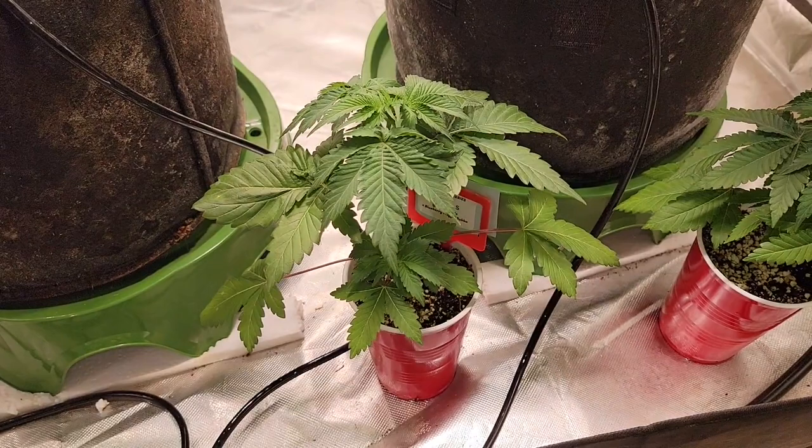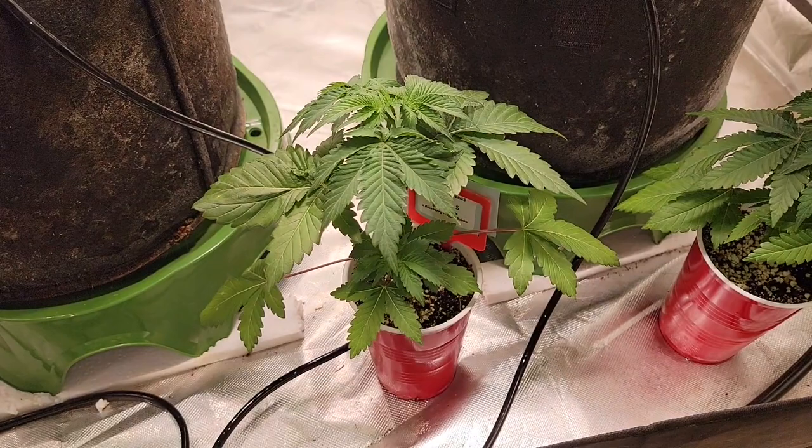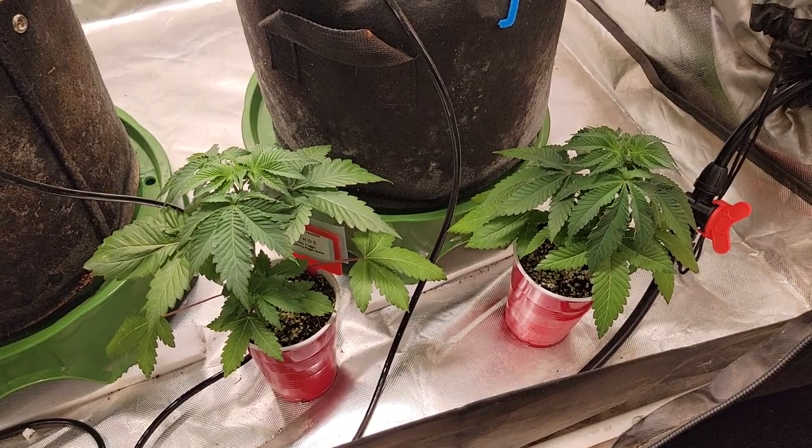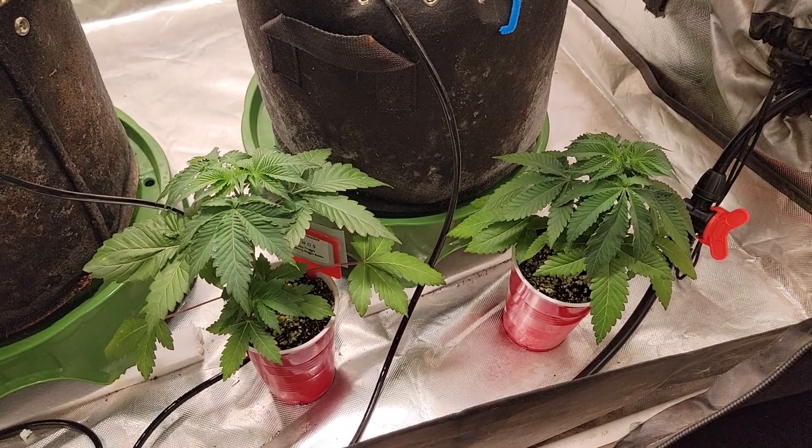This one here was a little freaky starting out, but she seems to have grown out of that. So looking forward to seeing what we can produce out of these. Now these will be going into the three by three tent by the next video, as we are harvesting the pink kush today — that's in there right now. So we'll transplant these by next week and have them in the three by three.